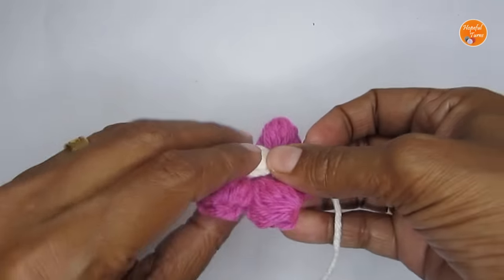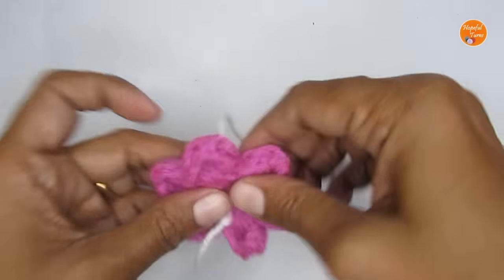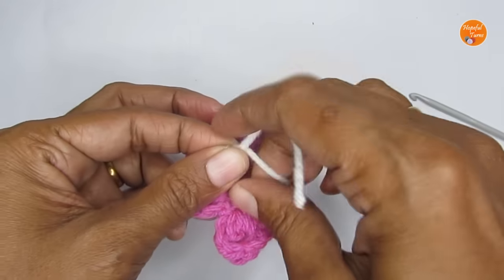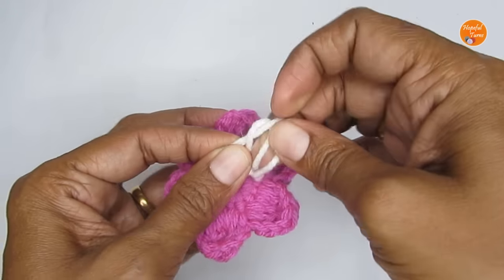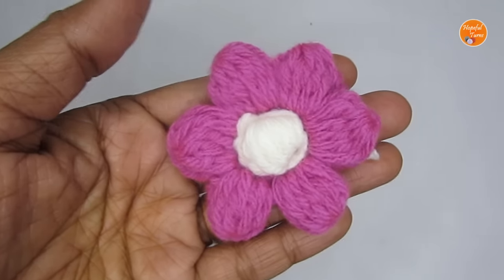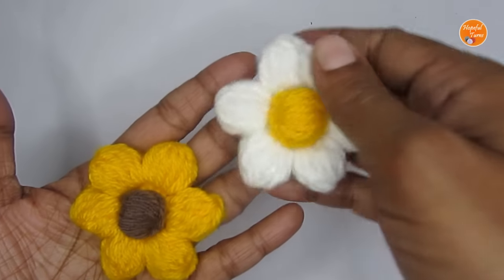Take your flower and with the help of the hook, pull the two white yarn ends through to the back of the flower. Double knot the ends to secure the center. You can also use the two white yarn ends to stitch the flower onto any garment you'd like. Our flower is ready! You can play around with the colors to make it as a daisy flower or as a sunflower.